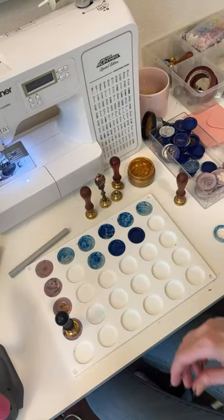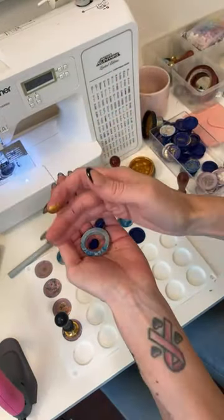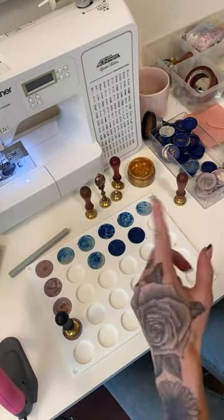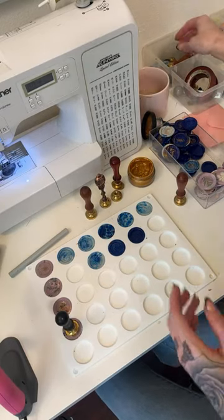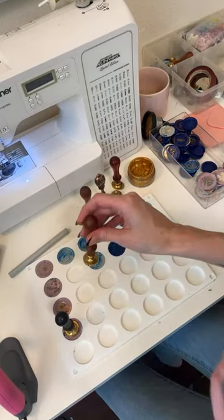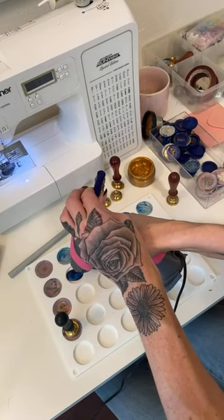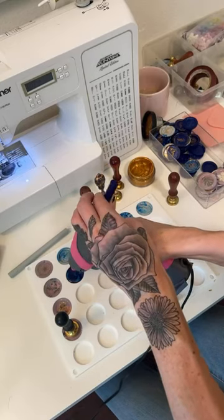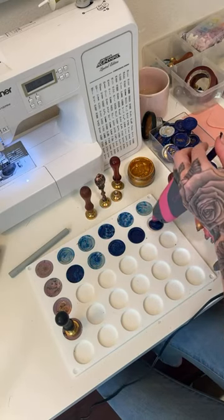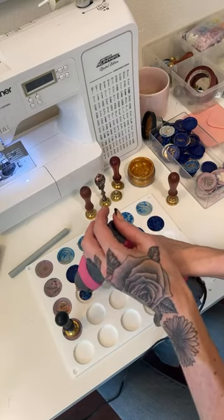I save like these extra wax bits that fall onto my desk — I put them in this little container and when I do want to melt wax in the little bowl I can reuse that wax. For this one I'm going to experiment — I'll fill one up and let it dry long enough, that should work. This definitely gets pretty hot. You have to give it a little bit of cooling time before putting your stamp in it. You can probably get glue guns that have high and low settings, which would be a great idea — the low setting would probably be enough to melt the wax.